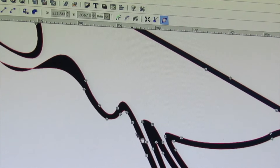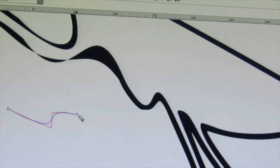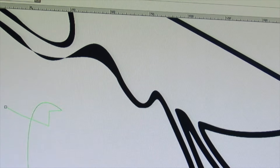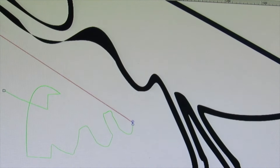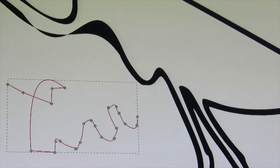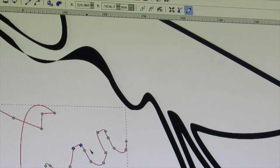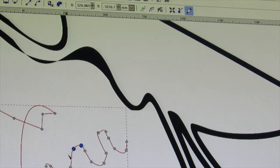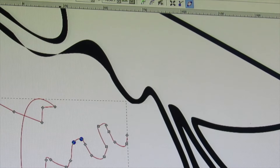If you want to smooth out any angular nodes, go to the Edit Nodes tool, then left click on one node and press the Shift key and click the next node. If you click the smooth tool it'll make it more smooth rather than angular. You may find this is needed when you do 'Stroke to Path,' which I'll show you in the manual version.